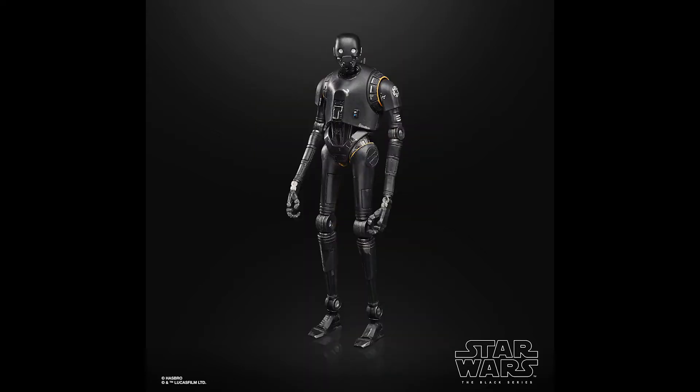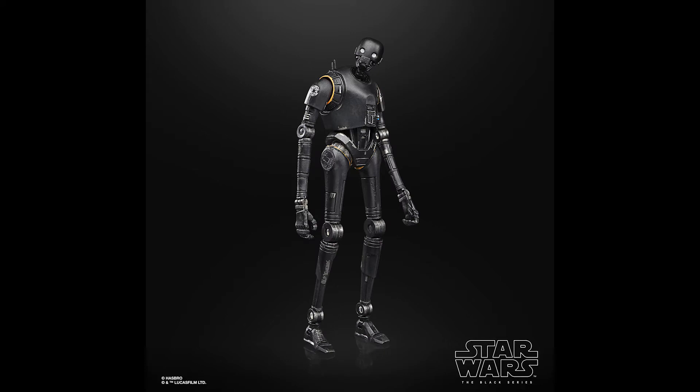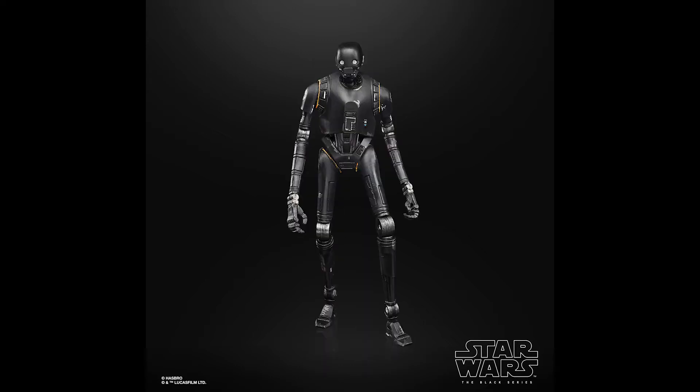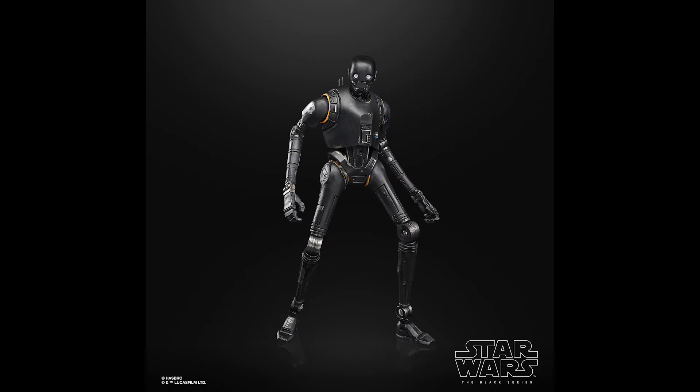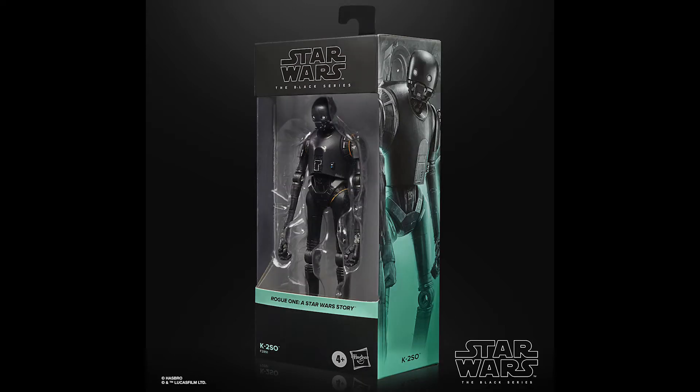Next up in the wave was K2SO. This is just a simple repaint with a slight update to the eyes to make it a bit more screen accurate. To be honest, this is the one that's actually disappointing in this wave because he comes with no accessories whatsoever. You'd think with it being the re-release they would have put in something like the blaster he has on Scarif that Jyn gives him — that would have been a nice addition, maybe a little mouse droid or something. It's a bit dull to be perfectly honest. Nevertheless, it is a worthwhile figure if you don't have him already.